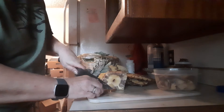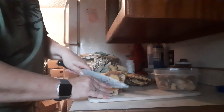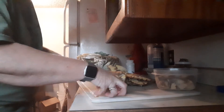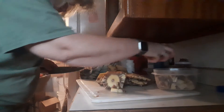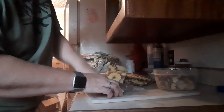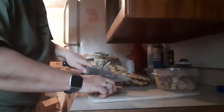My husband says we only need six. I think that's plenty. Let's stop hatching them. So, that's what we're going to do — go down to probably six so I don't have to hear him complain and he don't have to hear me complain and we both can be happy.